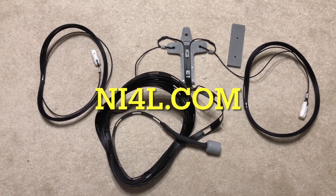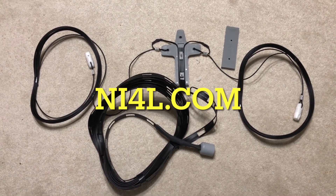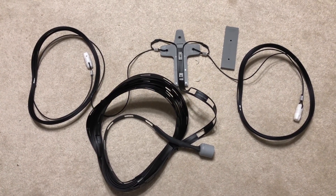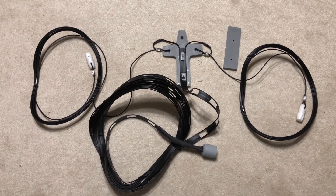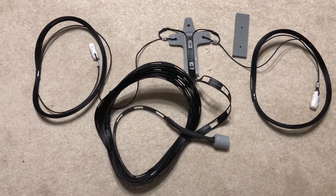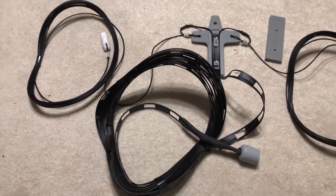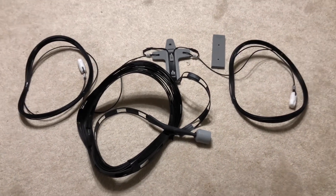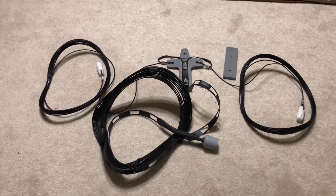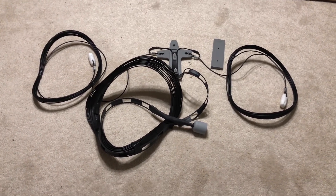One of my Patreons is going to get this one. Those of you who support the channel and have supported it for a long, long time are going to be in a drawing. I'm going to draw names from the list of Patreon supporters and you will win this antenna. If you happen to win and truly don't need it, just let me know and I will draw and award it to someone else.